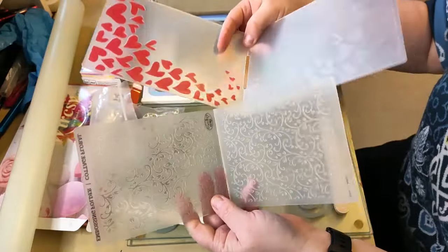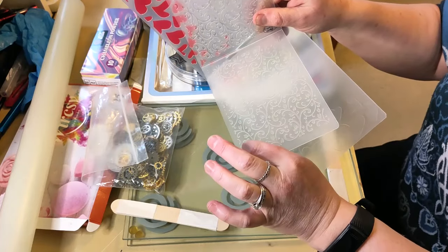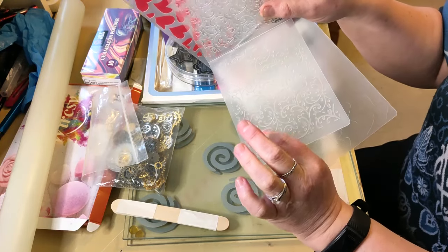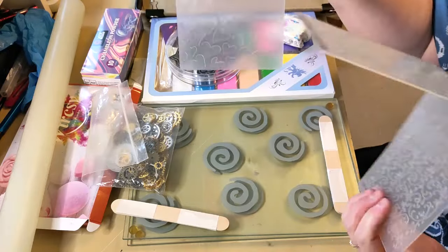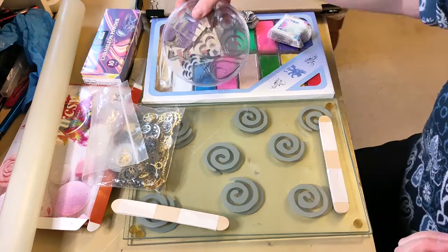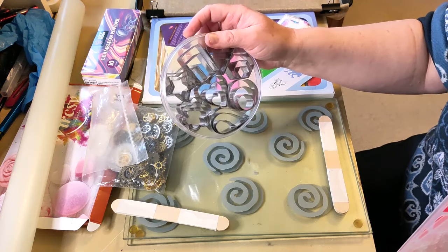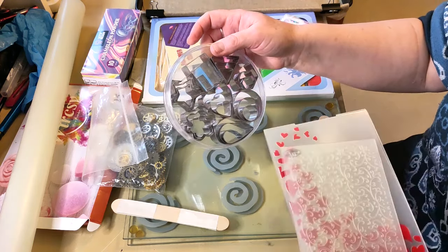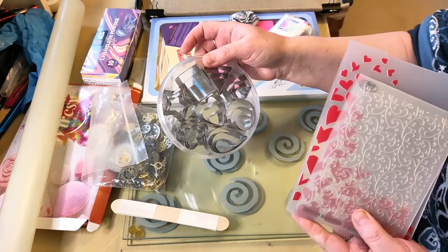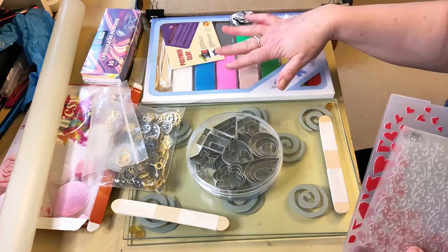What I do have are my Cuttlebug embossing folders, which have a positive and a negative texture on them. If I push one side in and rub it over the polymer clay, that will imprint a design. I've got a floral one and a heart one. I've also got these cutters — some of them are hearts, which is an obvious choice for a Valentine's collab, but I might do a differently shaped cutout that has the hearts embossed on it, so it's still hearts but not in the shape of a heart.